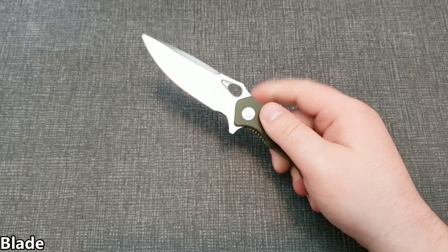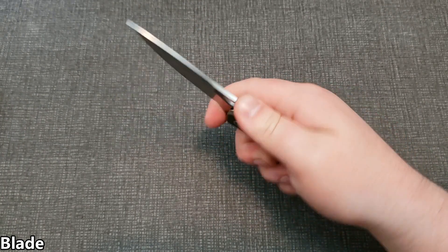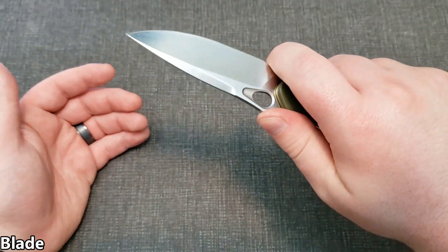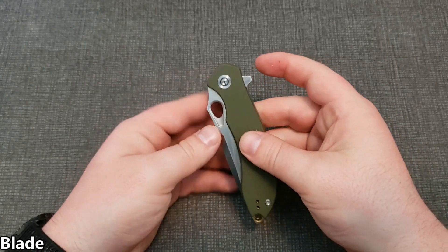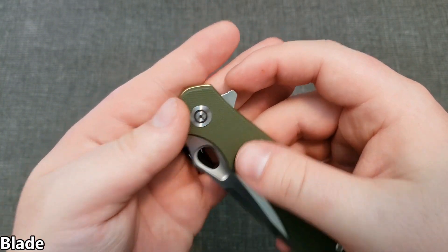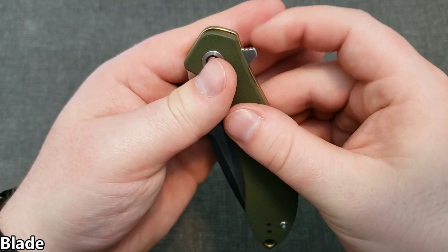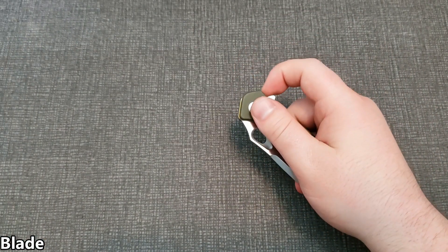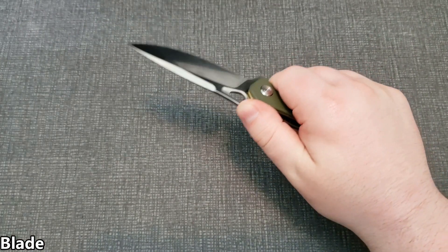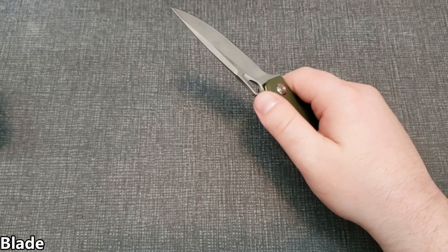There is a forward choil here, so if you like to choke up on the blade a little bit — there's not a whole lot of room, but if you keep a conscious mind about it you'll be okay. The flipper tab is not bad, though it is a little sharp in one corner — that would be the only thing I'd change; maybe round it off just a tiny bit. There is jimping on the flipper tab, so even if they rounded that edge it won't have your hand slip off. There's also jimping at the spine of the blade — it's not what I'd call great, but it still offers some grip.